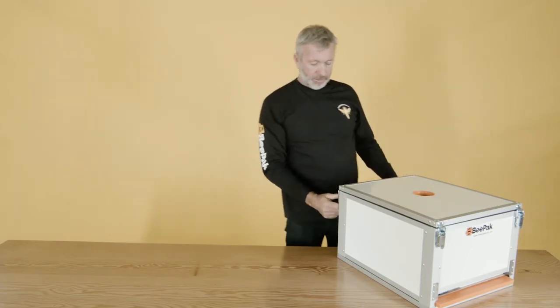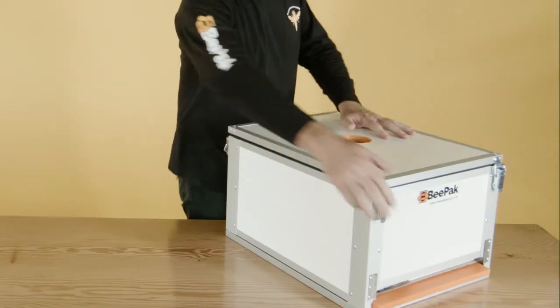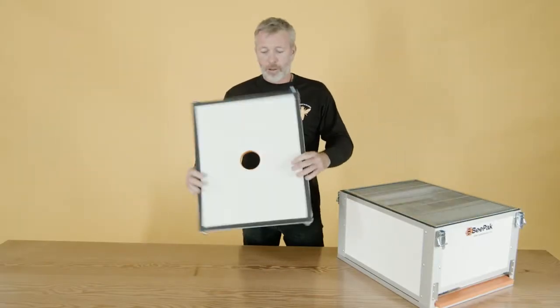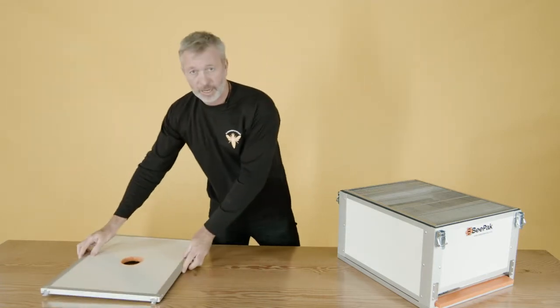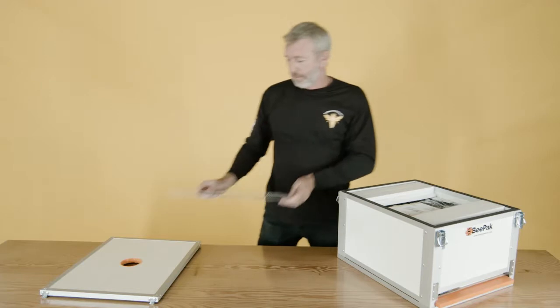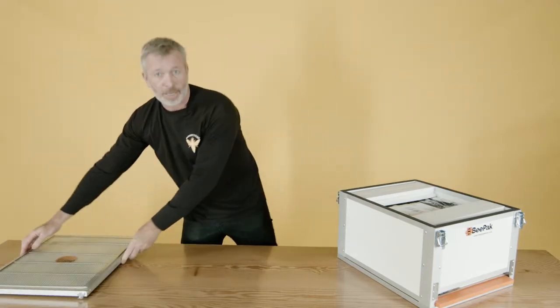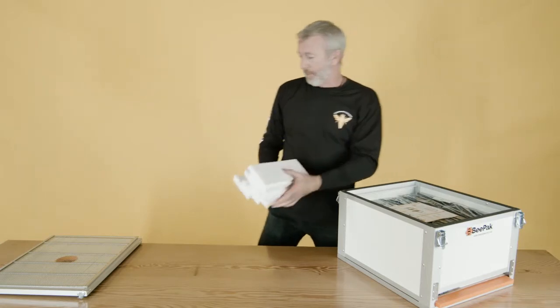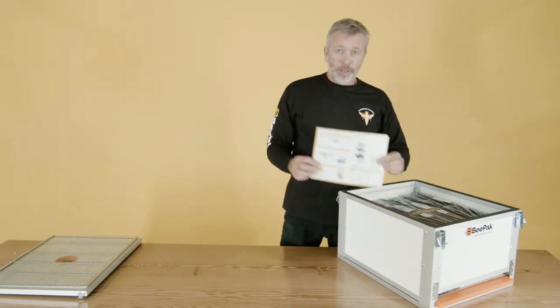It has four badger-proof locks, a nice lightweight composite lid which is insulated, a queen excluder, a time bean, packaging, and an instruction manual.